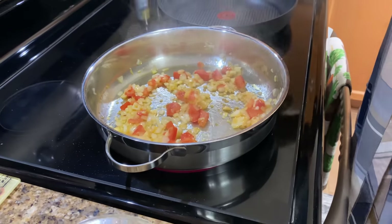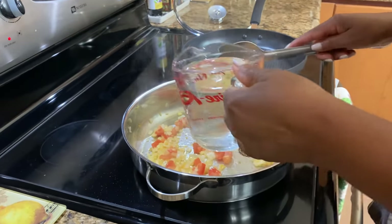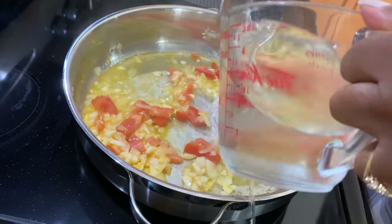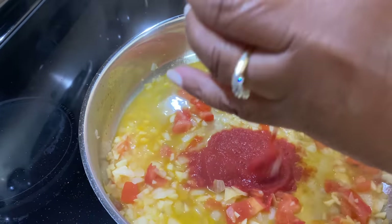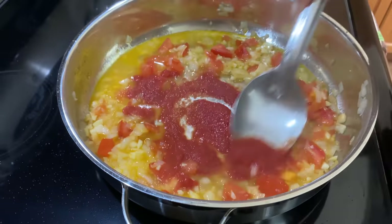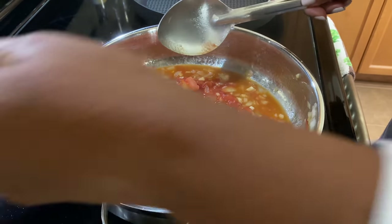So this looks like it's all cooked now. We can add some water to that. And now we can add our tomato puree. We better stir. Now we add the rest of our water.